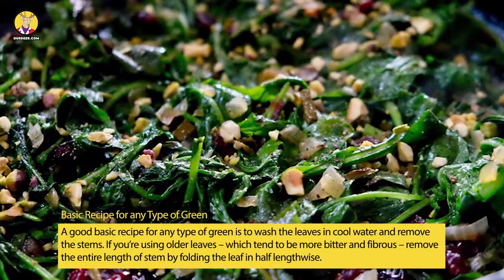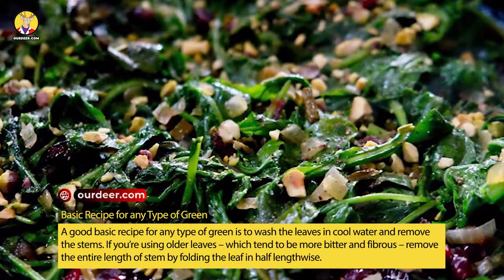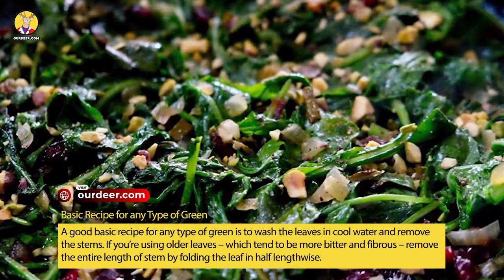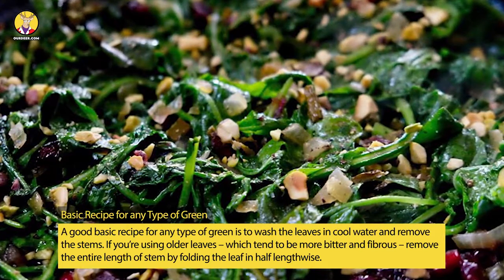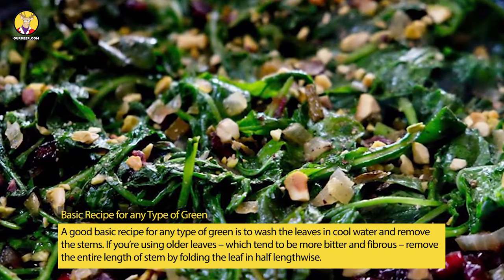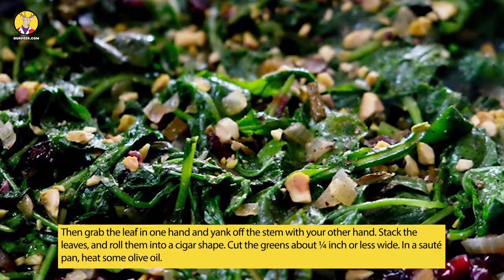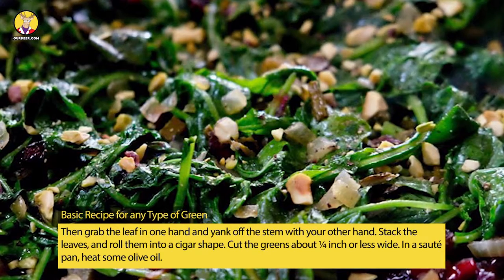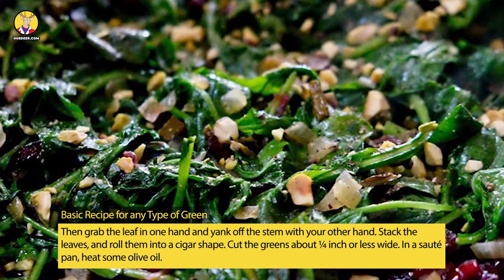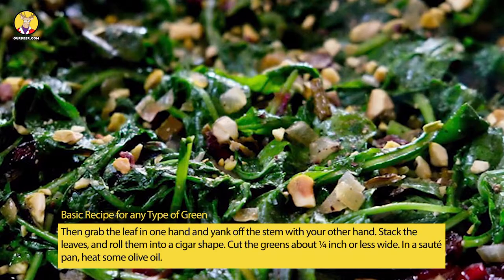Basic Recipe for Any Type of Green: Wash the leaves in cool water and remove the stems. If you're using older leaves, which tend to be more bitter and fibrous, remove the entire length of stem by folding the leaf in half lengthwise. Then grab the leaf in one hand and yank off the stem with your other hand. Stack the leaves and roll them into a cigar shape.